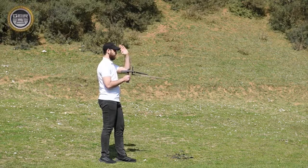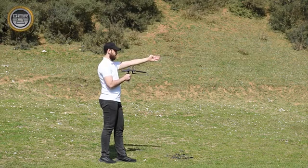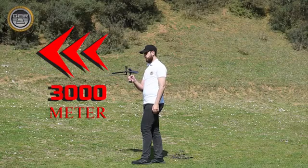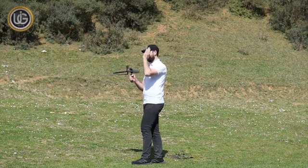For example, if the front range of the target to be searched for is expected to be within an area of 500 square meters, it is sufficient to specify the front range within 500 meters. But if the front range of the target you want to search for is unknown, you can specify the front range up to 3,000 meters.